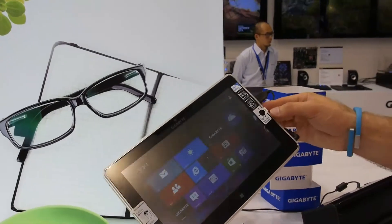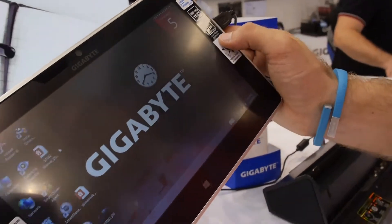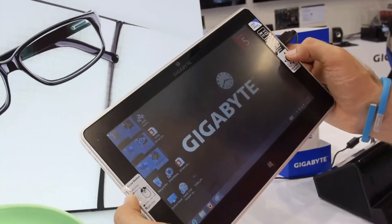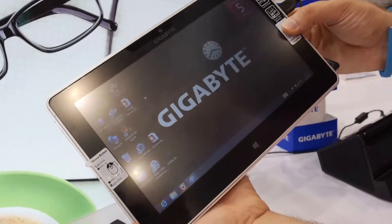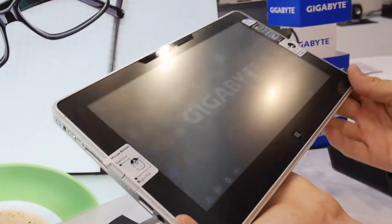What we also have here is optical finger navigation. So if you want to highlight something on the desktop, you can just use the left and right mouse buttons on the side and use the mouse to do that. You can also press the mouse down and select different things, but it's a little bit tricky.